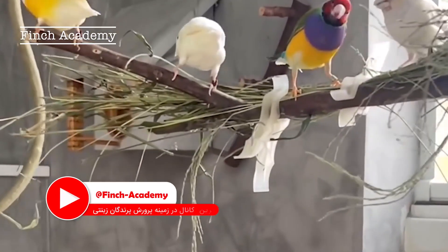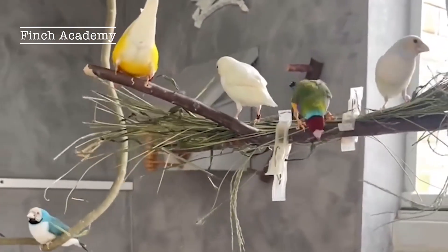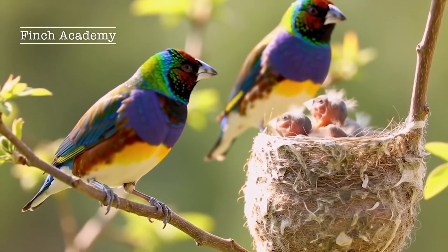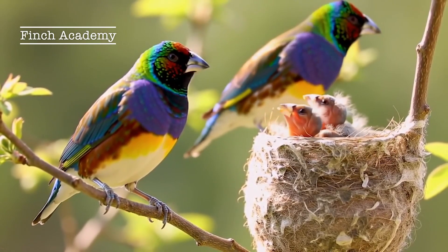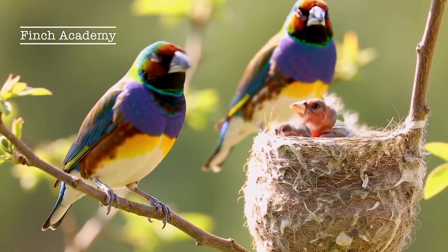Hi everyone, welcome to Finchcademy. I'm really happy to have you with me in this video. Today we're diving into one of the most important skills every serious breeder needs to know: accurately sexing Gouldian finches using scientific, reliable methods without mistakes. So if you want to learn how to tell males from females with complete confidence, make sure you watch this video to the end. I'll share tips that many people don't even know.